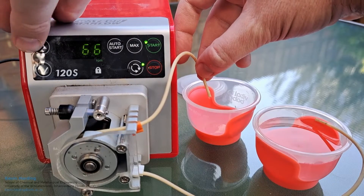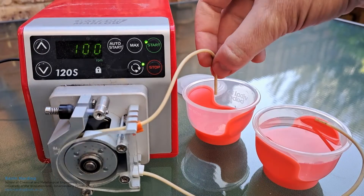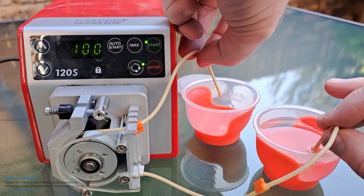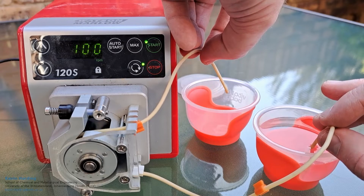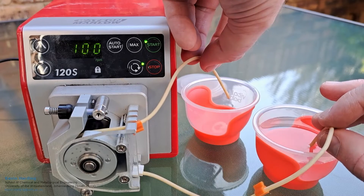Let's make it go a little bit faster, back up to 100 RPMs. You can see the water coming out again. Obviously it needs to be in the water on the right-hand side for it to come out.